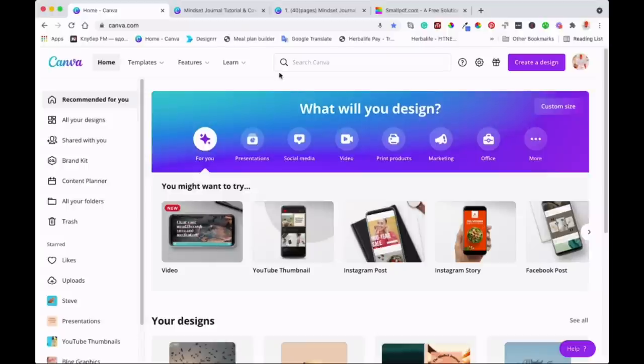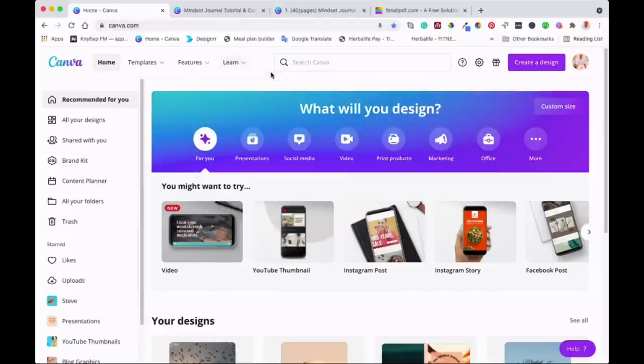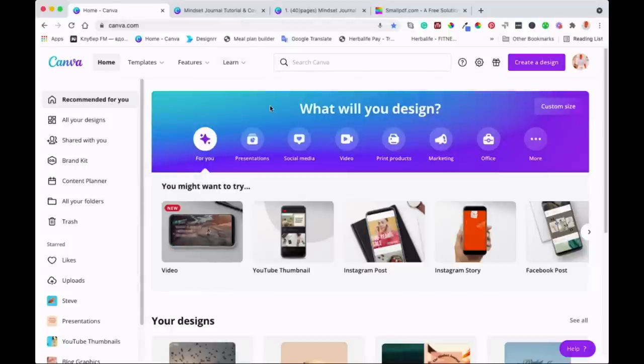As you can see, I've got a PDF that I created last week. In last week's video, I showed you how you can create a journal, put it into KDP, and sell it to earn some extra income. I'll put the card up here so you can watch that video. The video before that also showed three simple ways you can create a journal.